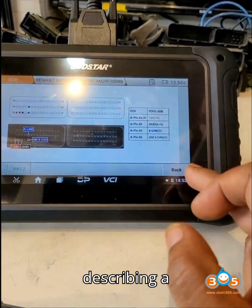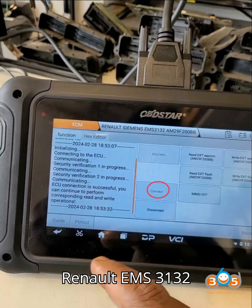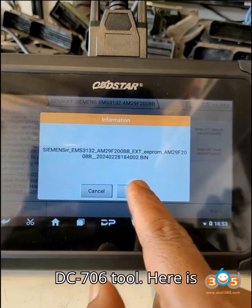Today we're describing a procedure for performing an immobilizer (IMMO) off operation on a Renault EMS 3132 ECU using the Obstar DC706 tool. Here is a summary of the steps involved.